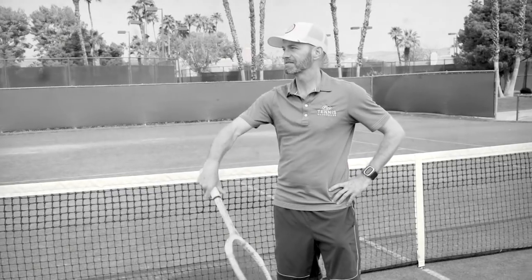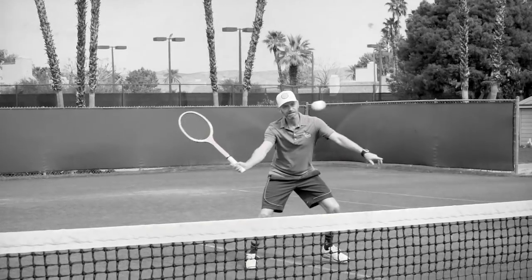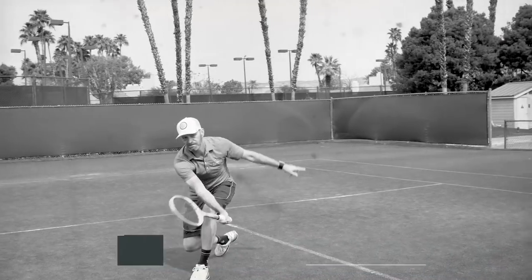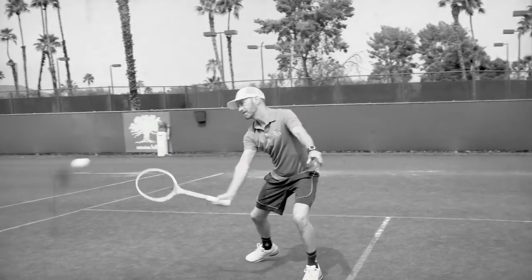Tennis Warehouse playtester Chris stepped onto the grass court swinging one of the most famous wood rackets of all time, the Dunlop Maxply Fort. Debuting in the early 1930s, this iconic racket was used by some of the greats, including Rod Laver and John McEnroe.